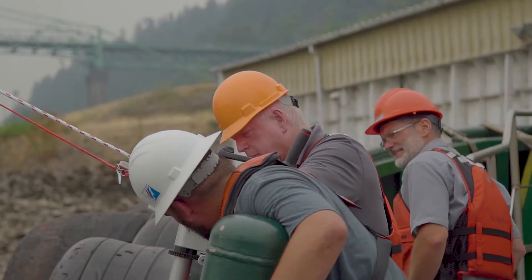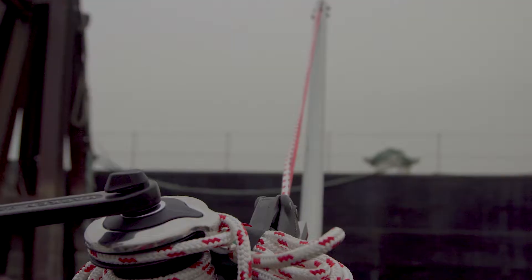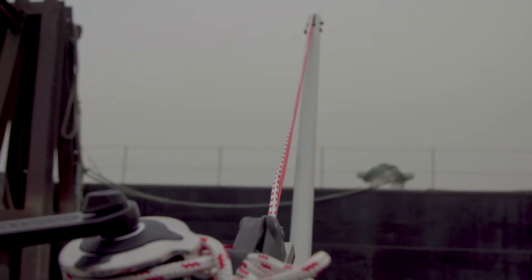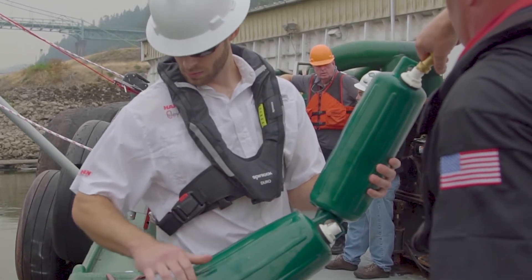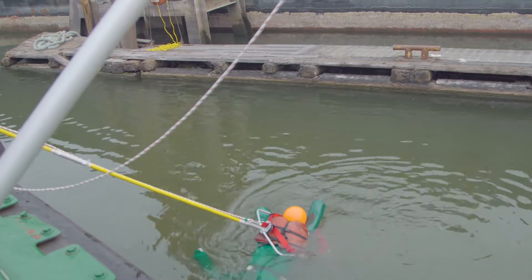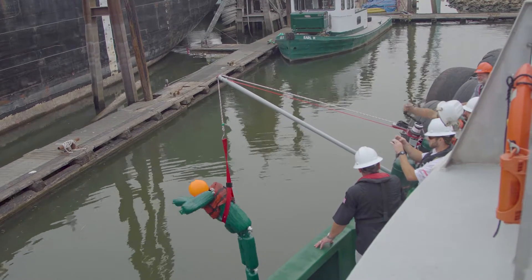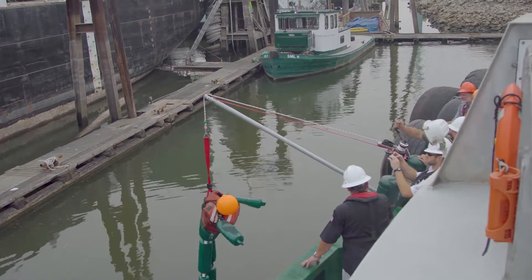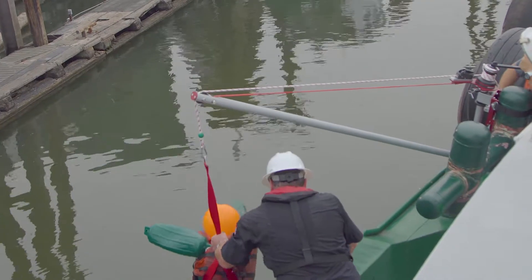I want to say something about the other part of this. The very first time that we deployed one of the Sea Heroes, we were able to rescue our Oscar dummy in three and a half minutes. The expectation from that is, if we're going to drill with it every couple of weeks, by the time we actually have to deploy it — hopefully we never do — we're going to have that time chopped in half.